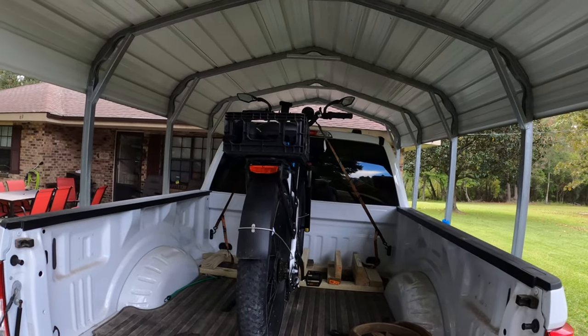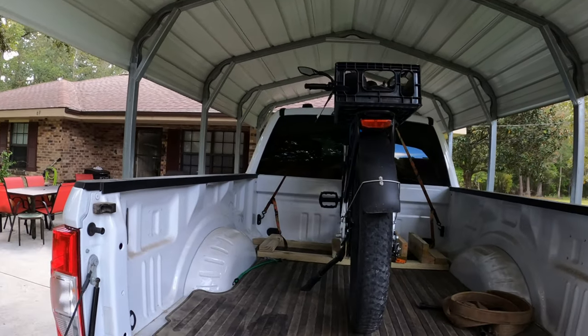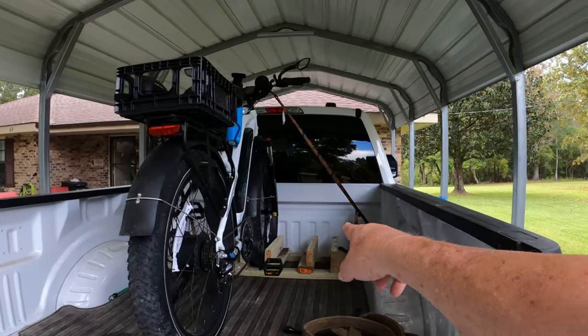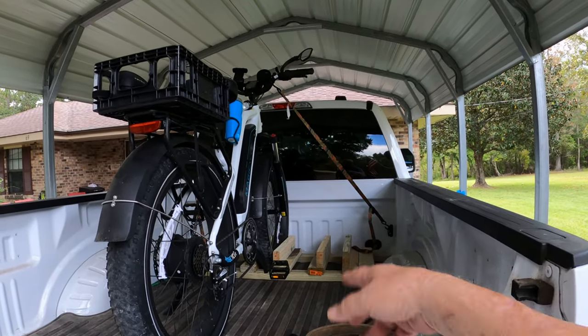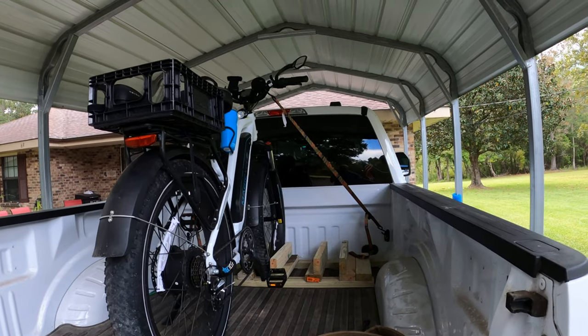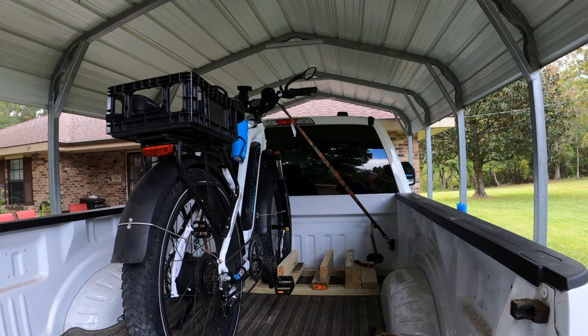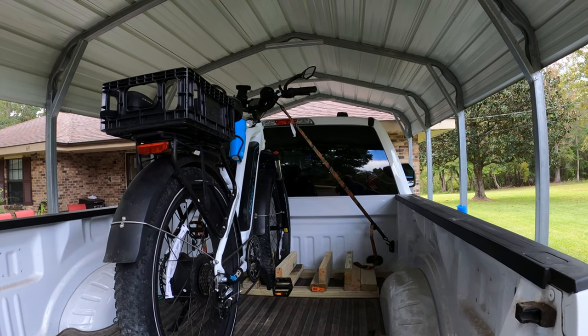Hook the straps on the handlebars there. Hey, we're good to go, good to get on down the road. Hope it helps. I've got extra boards there built in case I ever haul two bikes, but right now I just use the one in the center there. So like and subscribe and we'll catch y'all on the next one.